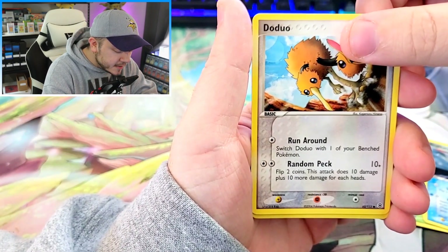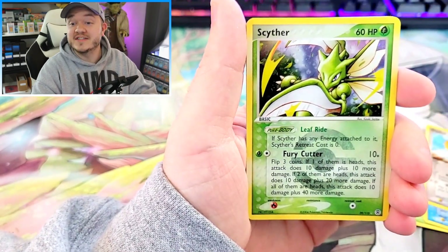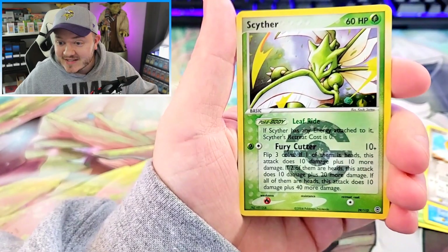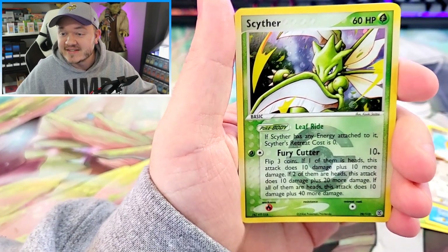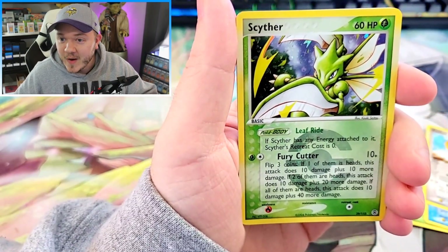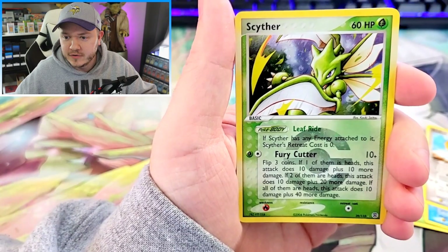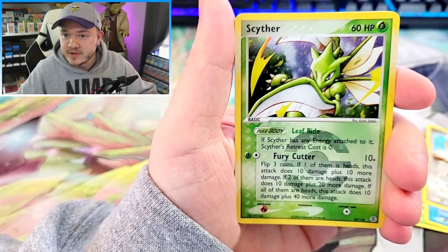We have a Doduo. Oh my God, you guys — we have a Reverse Scyther! That's a Reverse Rare, and it's a Scyther. Shout out Pika Drew! That's about as good as I could ask for, I feel like, for a Reverse Holo. Wow, that is freaking gorgeous.